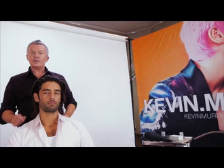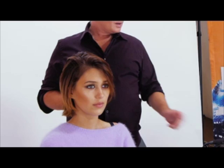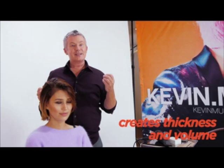Hi, Kevin Murphy here. I'm going to show you how to use our new product called Undressed. Undressed is a stretchy elastic cream to give the hair a messy textured look. You want to apply this to either damp hair or dry hair. It's really great for girls' hair because it really creates thickness and volume, and you can use quite a bit of the product, so don't be shy.